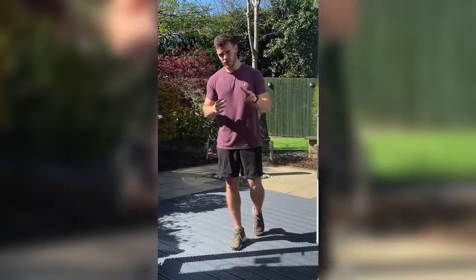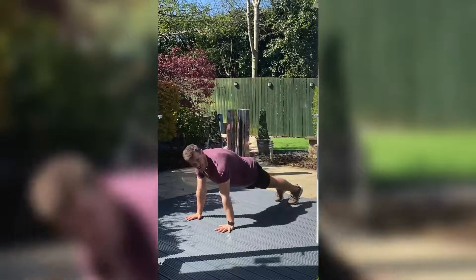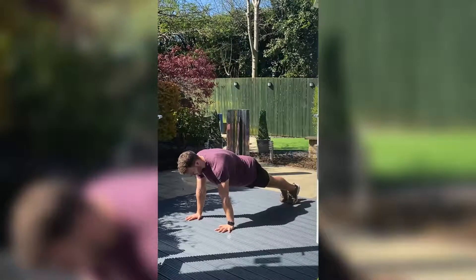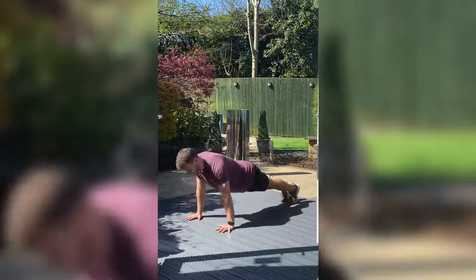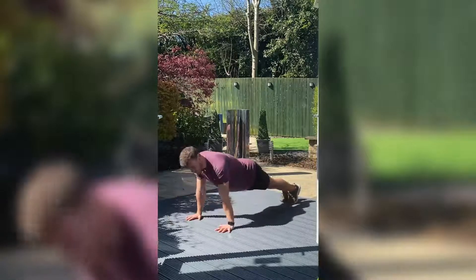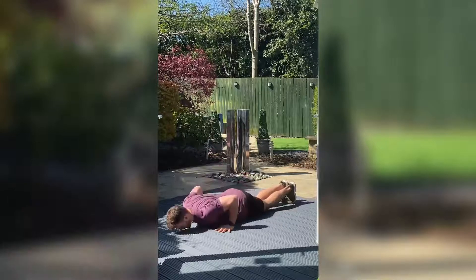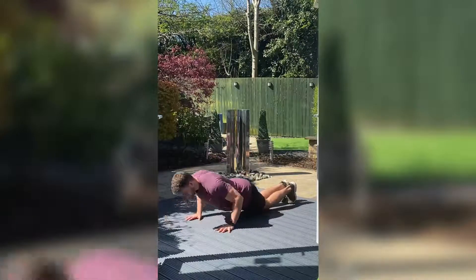Let me run through the first two movements for you. The first one is a press-up. Ideally hands under shoulders, core nice and tight, feet on the floor, squeeze your stomach, bring your chest between your hands and then push away, making sure the elbows go back. If you're unable to do a full press-up, drop to your knees and repeat the same way as you did for the full movement.